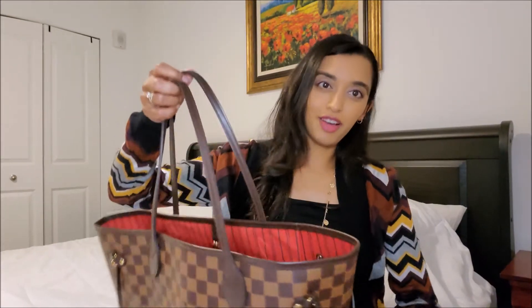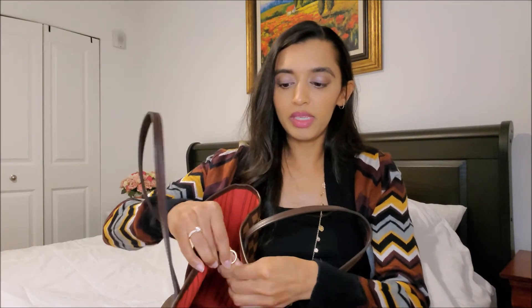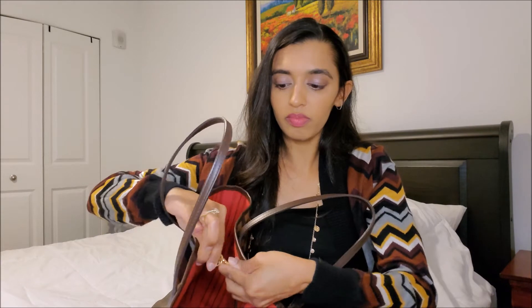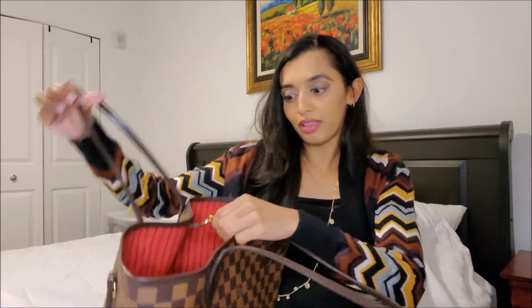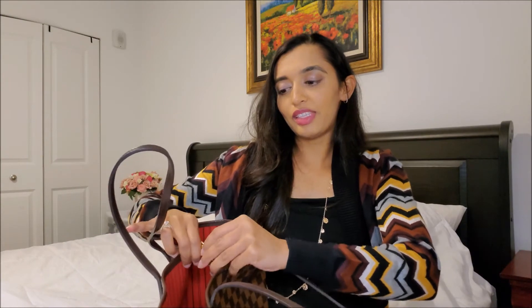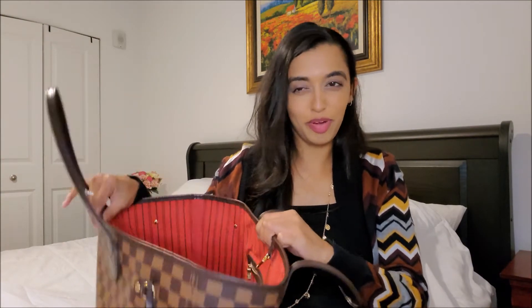One of the big cons of the Neverfull right away is that it does not have a secure closure on top. It has two clips that you can clip together to keep the opening from flopping open, but you can still easily reach in — and so can someone else. It's not as secure as a zipper, and if this could have had a zipper it would be the ultimate bag. It is a little lighter than the Speedy because it doesn't have as much hardware, and therefore it's comfortable on the shoulder.